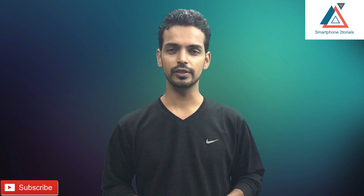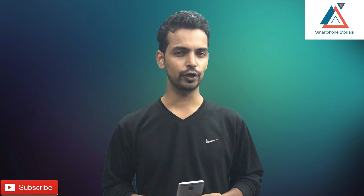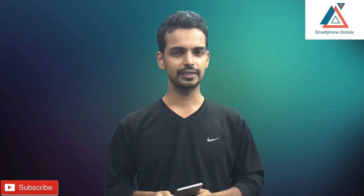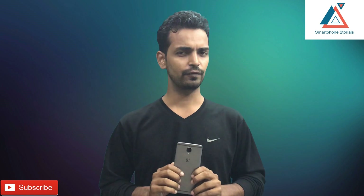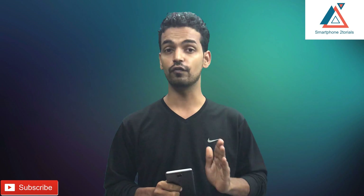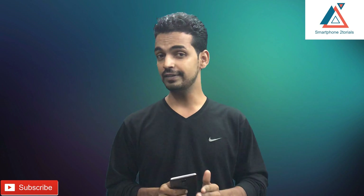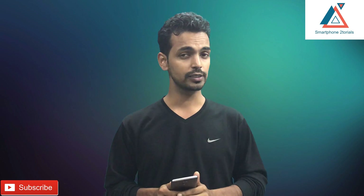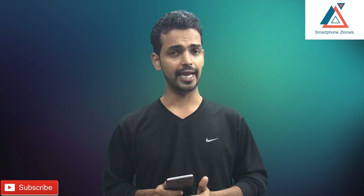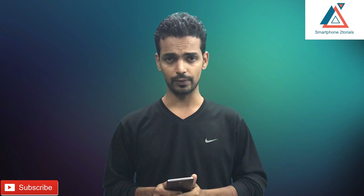Hello awesome people, welcome to Smartphone Tutorials. Today we are going to talk about a very important update for the OnePlus 3T — this is the Android 8.0 update. It's a testing update, which means it's not released to the public yet, but I've got my hands on it. The phone performs awesome, and this is one of the first non-Pixel devices to get Android 8.0 from a manufacturer. I have been testing this since yesterday — it works perfectly fine, all the features are there, and it is definitely a daily driver.